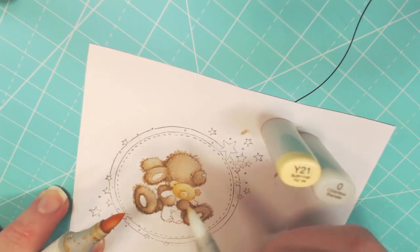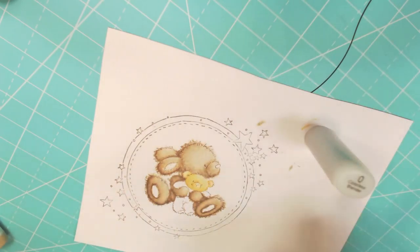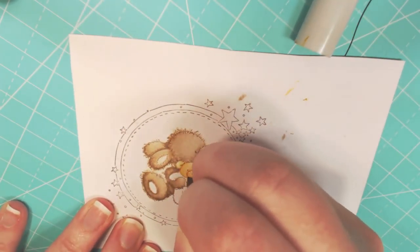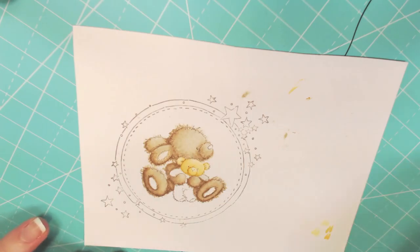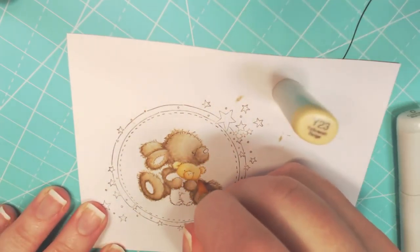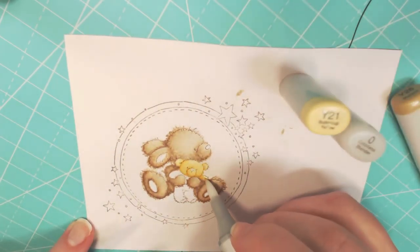Now I'm taking my lightest color and picking it up using the tip-to-tip method with my colorless blender, so that way I can create an even lighter color and keep that part of the bear overall light. And once again, I'm going to go in with that darkest color at the end so I can create that extra contrast that I want.